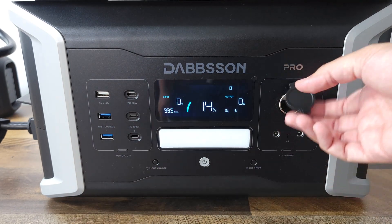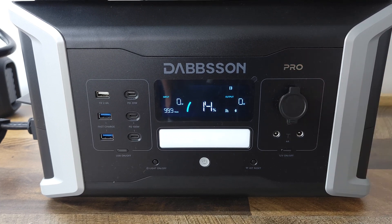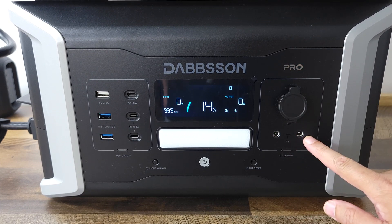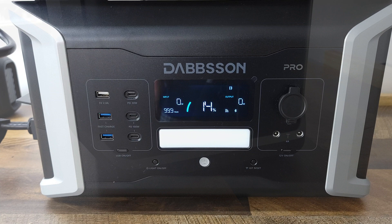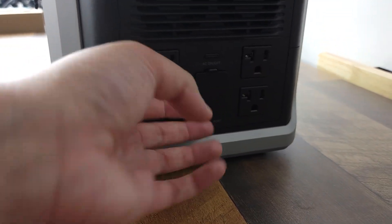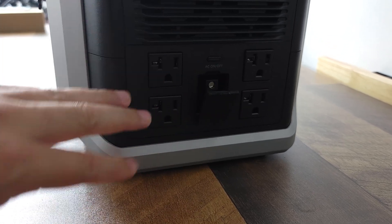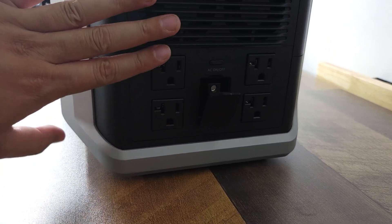Coming to the right side you have your DC cigarette lighter output, and this can do a maximum of 10 amps. Right down here you have two more DC outputs, and these can do 4 amps. Coming to the right side you have four AC outlets, and right in the middle you have your parallel port, as this does support linking up to another power station for more capacity and output as well.